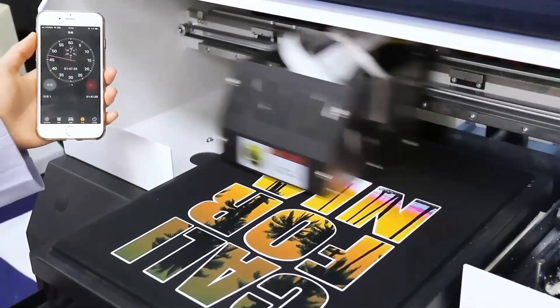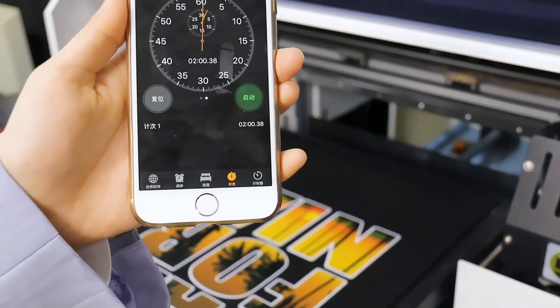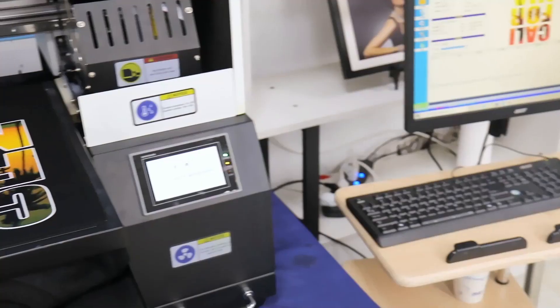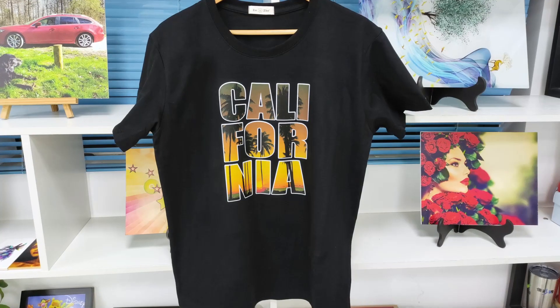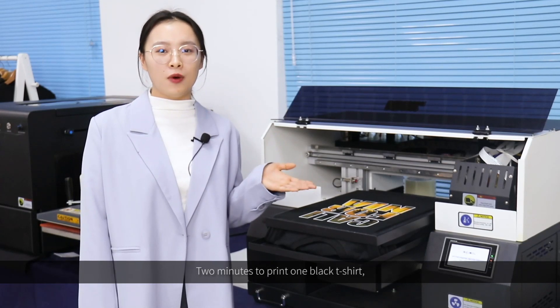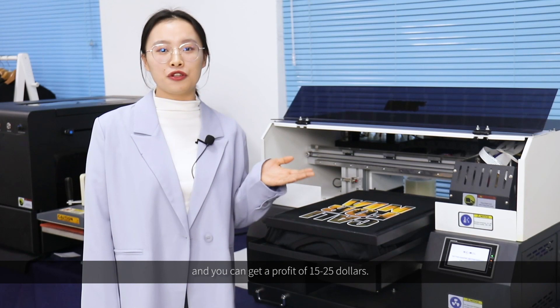You can easily control it from your phone, and with Xenocolor, it takes just two minutes to print on one black t-shirt — and you can get a profit of $15 to $25.